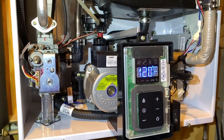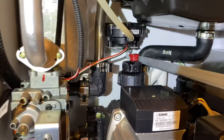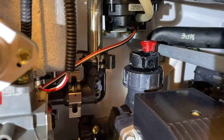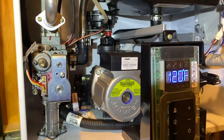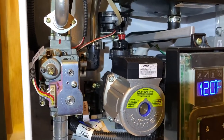I have a Navian NPE-210A and it's worked very well for me so far, but it looks like there's an air vent at the top of the circulator pump right here and mine is leaking. This is the part number — the replacement part right here. I'm going to see if I can replace that. I'm not a plumber, but I think I can do this myself.